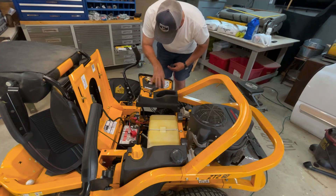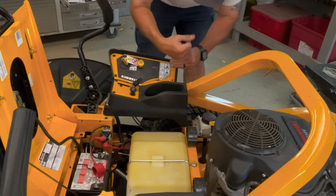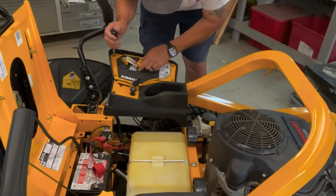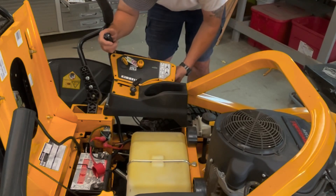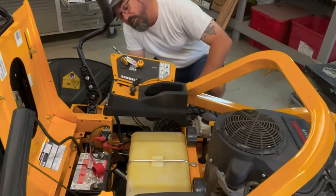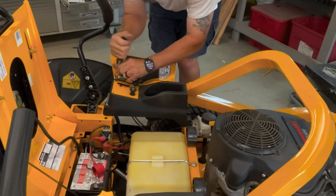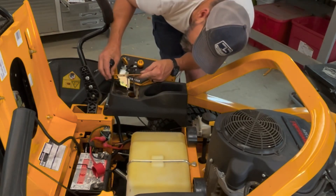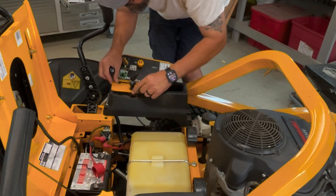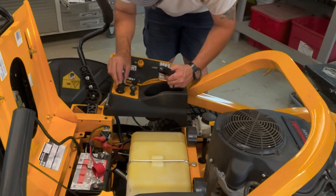We're going to find out how all this comes apart and get it all done. Looks like it's five-sixteenths. The top doesn't even come off — the bottom comes out of it. Let's see what we can put underneath here. There's a little spot right there — I think we can put it right there. We'll drill it, tap it, and make it nice and neat.